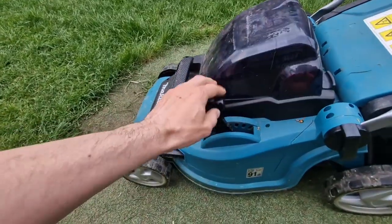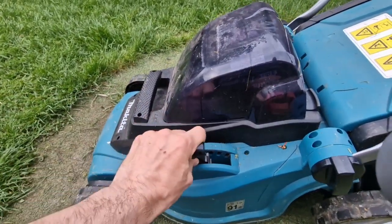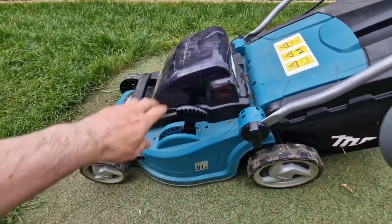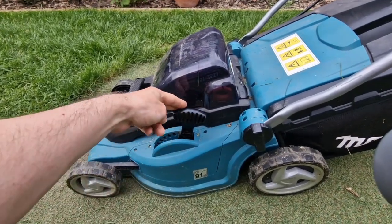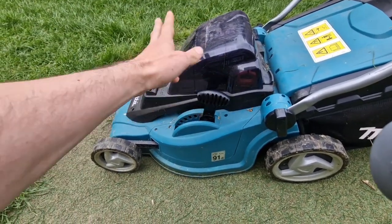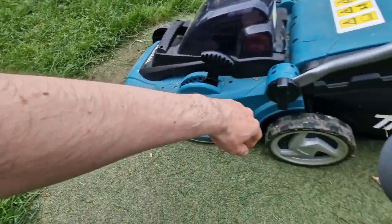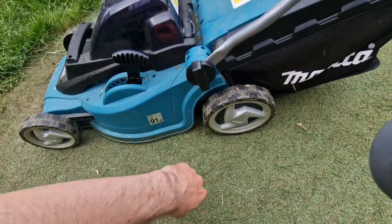This bar is for changing the cutting heights — there's no separate adjustment for every wheel, just one for everything, and it works pretty well. It's plastic and doesn't feel very solid, but I've had this mower for quite a few years and never had any problems. The wheels are also plastic and not the best quality, but they work fine for the job.